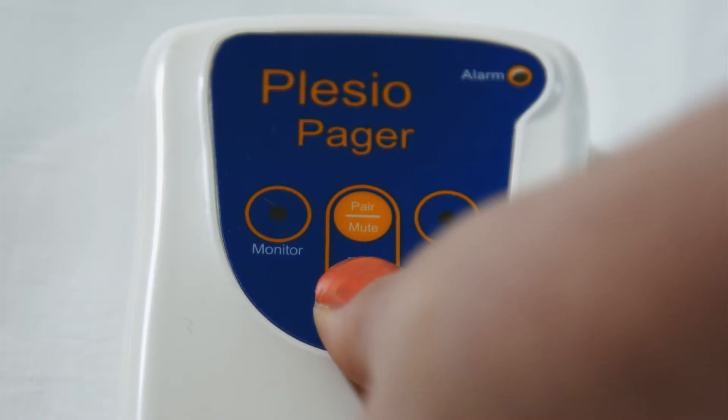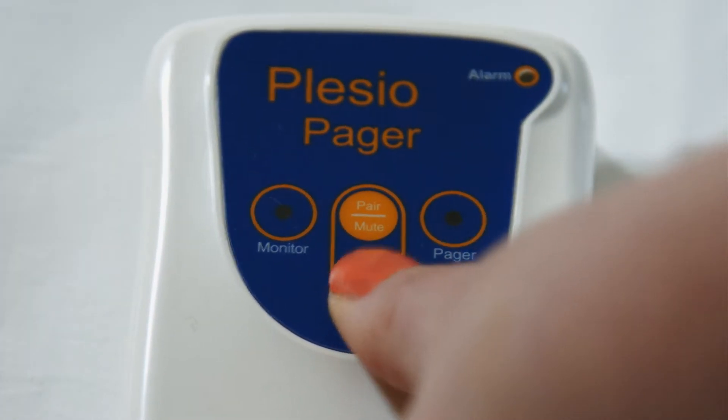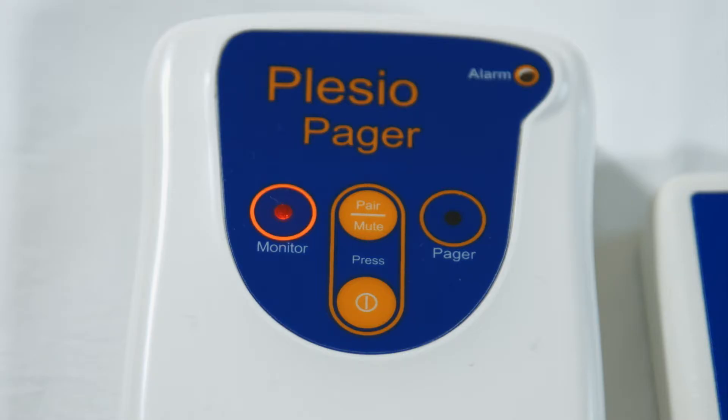Begin by taking the Pager and holding the on-off button for three seconds to wake up your device. The Pager should beep and all LEDs will flash. When awake and listening for alarm signals, the green Pager LED will flash every eight seconds, and the red LED will flash showing the monitor is also turned on.